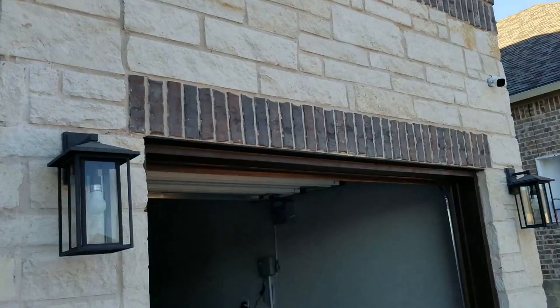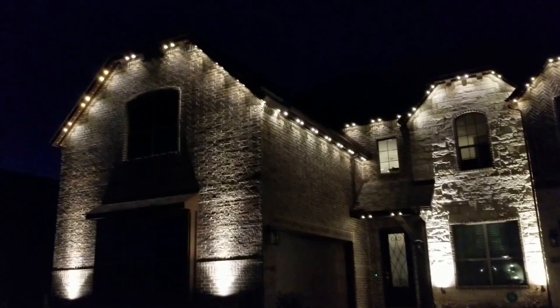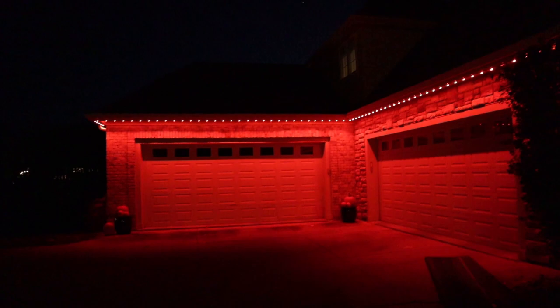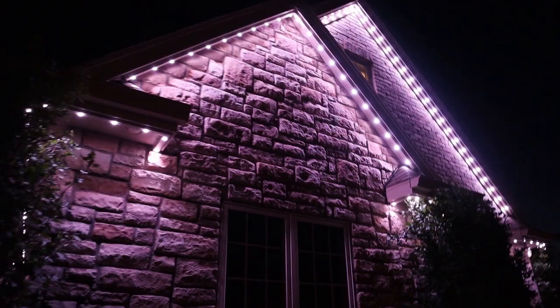Here we have some video clips and pictures of the final result of this installation — it turned out absolutely fantastic. Now I'm going to jump into other video clips and pictures of some of the other jobs we have done, so you can get an idea of the colors it can do. The camera I use doesn't capture the lights as well as what it looks like in real life — it looks a lot more vibrant and lively than in these pictures and videos, but hopefully you can get a better understanding of what it looks like.